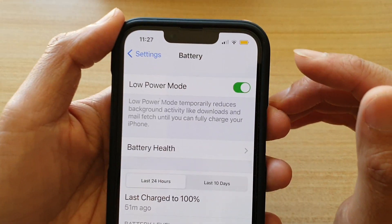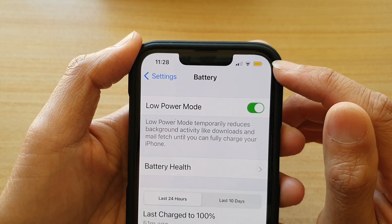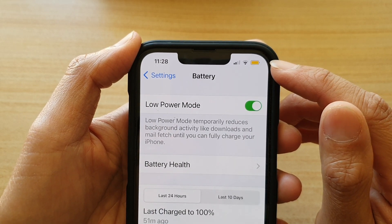Now, once you turn on low power mode, you can see there is a yellow battery icon on the status bar. This is to indicate you are now in low power mode.